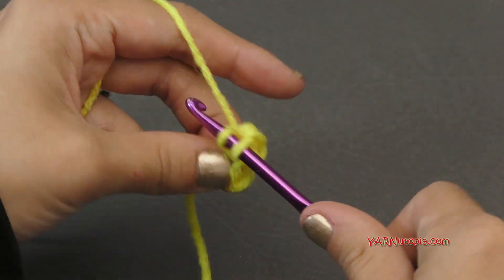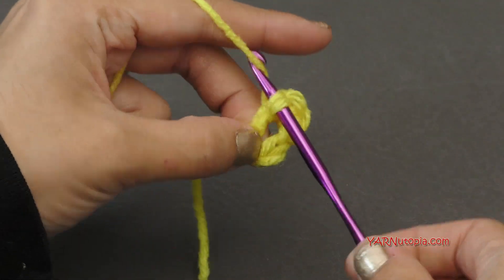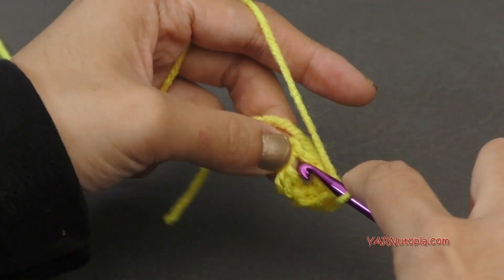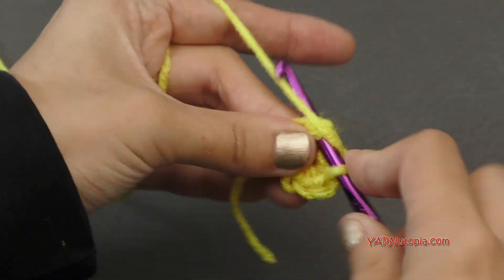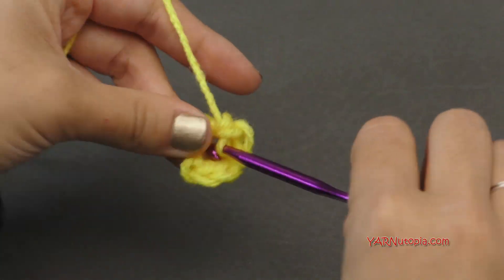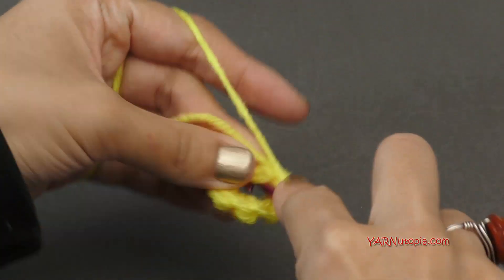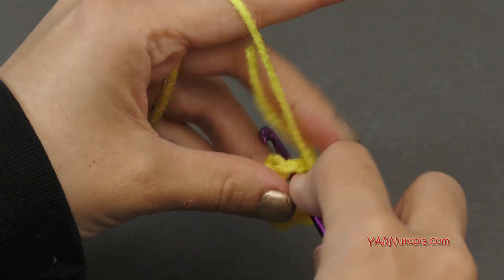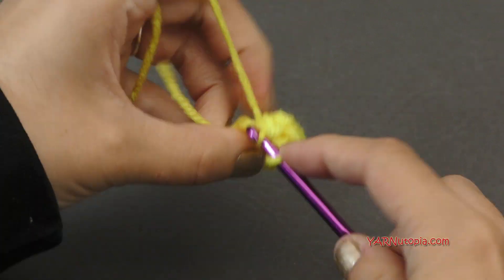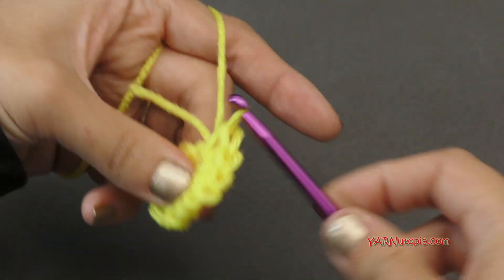Again, go in, yarn over, pull through, yarn over, pull through two — that's two. Go in, yarn over, pull through, yarn over, pull through two — that's three. Continue in this manner: four, five, six, seven, eight, nine, ten, eleven, and twelve.